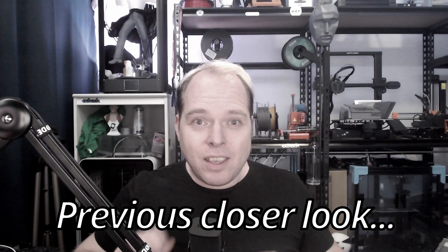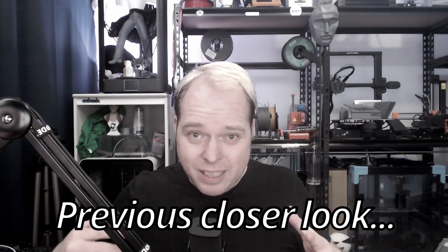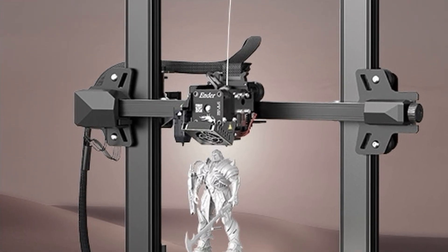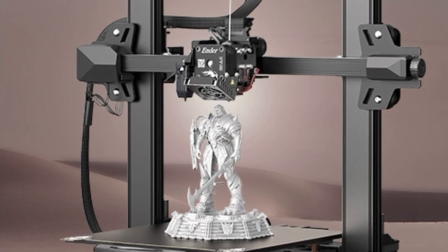Creality Ender 3 S1 Plus — yes, that one was coming, and I think a Max is coming as well, but that is my guess. Creality announced a brand new 3D printer called the Creality Ender 3 S1 Pro. Let's get into the news and updates right here on Zachary's 3D Prints. I'm Zachary and welcome to this video. Every picture or video you are going to see in this news and updates video is from the Creality website. Now that's out of the way, let's get into the video.